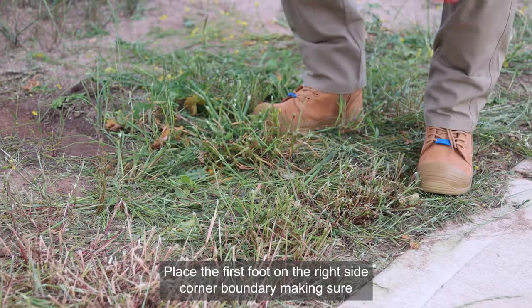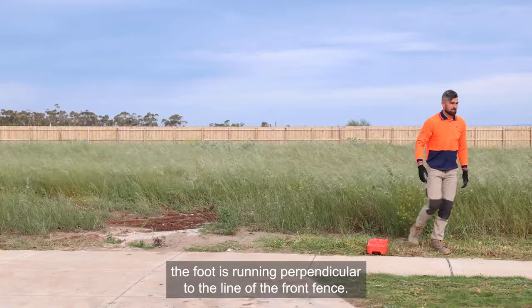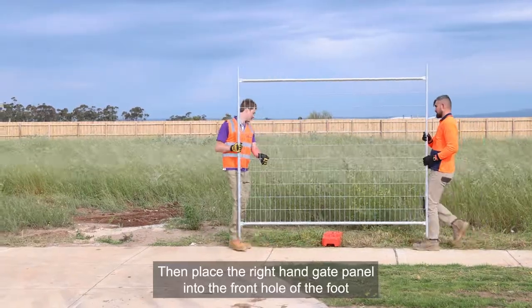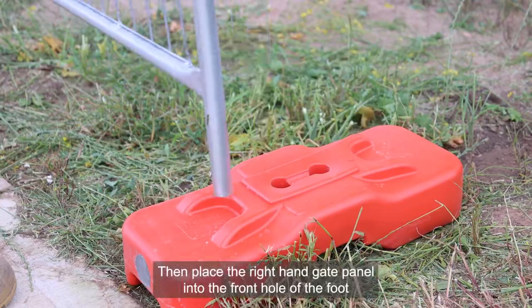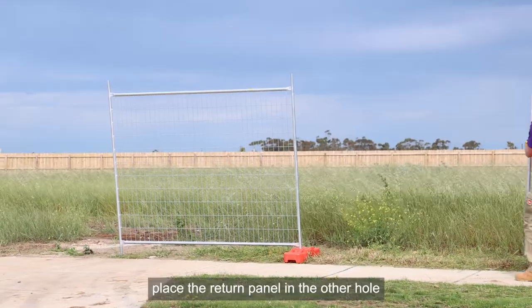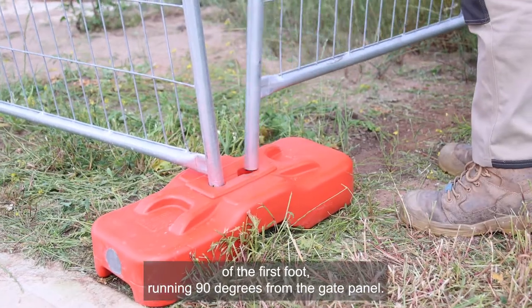Place the first foot on the right side corner boundary making sure the foot is running perpendicular to the line of the front fence. Then place the right hand gate panel into the front hole of the foot ensuring the panel runs in line with the front fence. Place the return panel in the other hole of the first foot running 90 degrees from the gate panel.